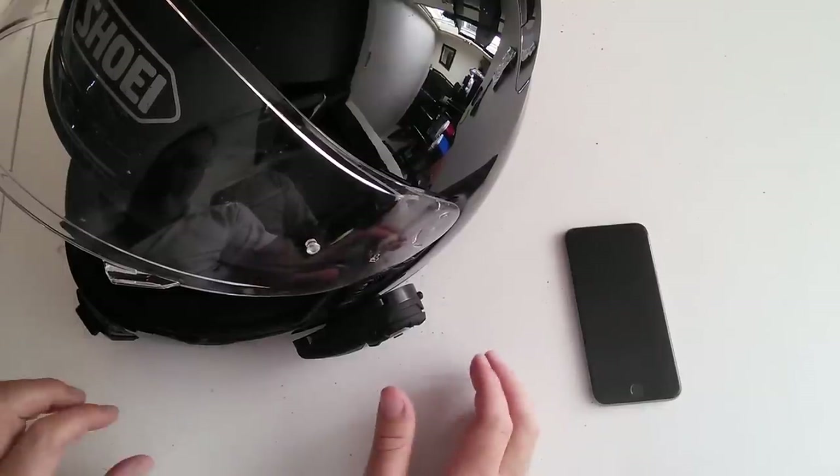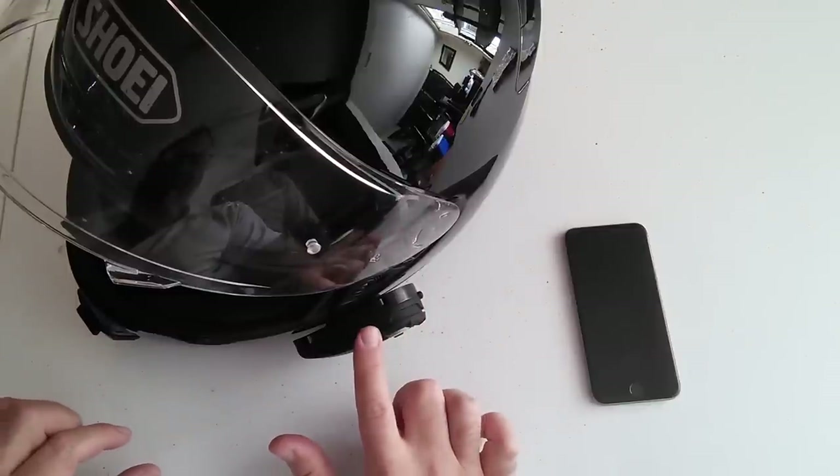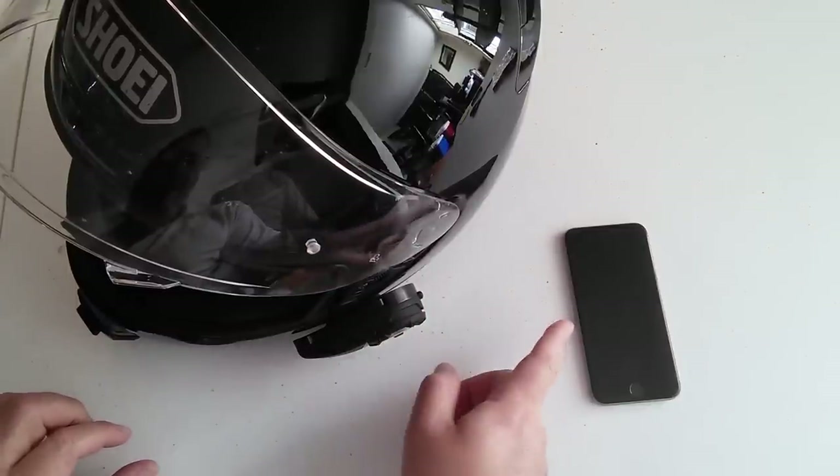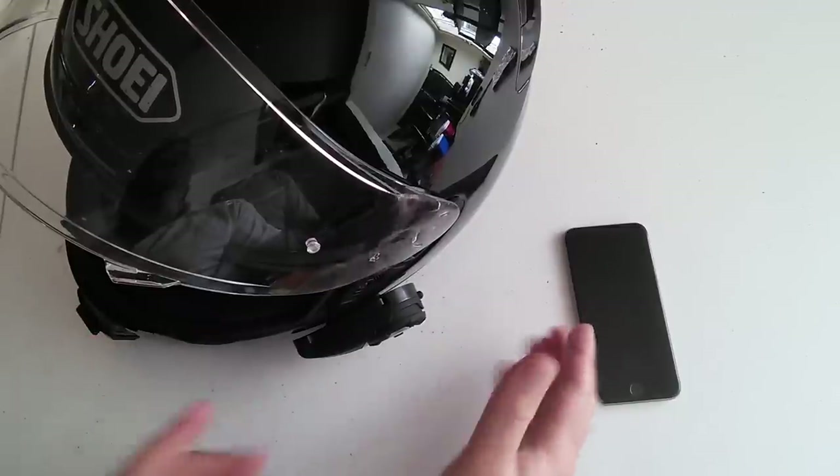Hey guys, this is a video on some of the features of the Sena 20S as it relates to pairing with your phone, pairing it as a music device, and playing your music.